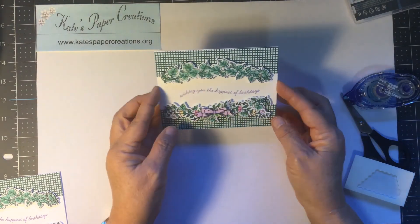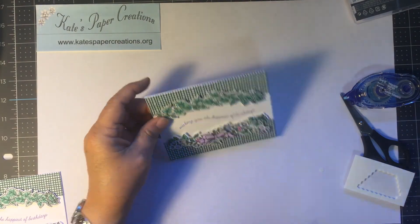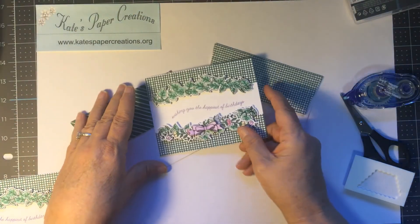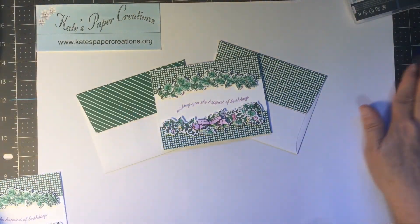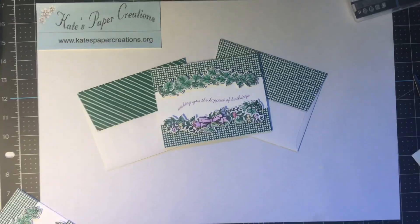And there is the card all done. Isn't that beautiful? Just a very simple card. You can have your envelope be like this, or you could have your envelope be like that. And there is the finished product. Hope you enjoyed stopping by. I'm looking forward to being able to sell you this set beginning November 3rd.